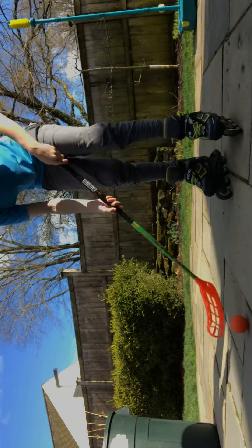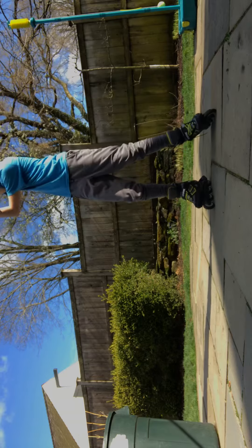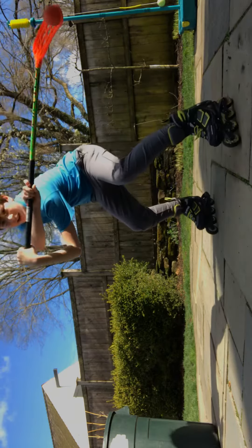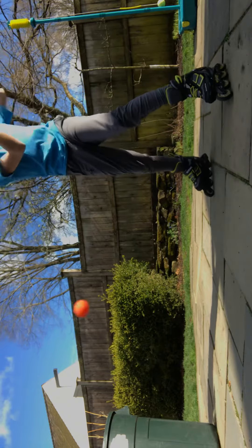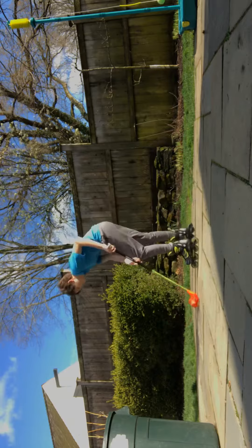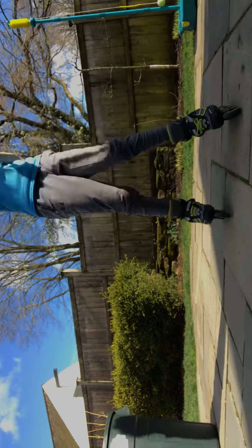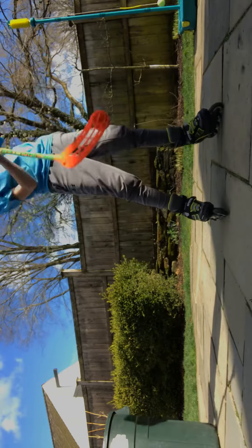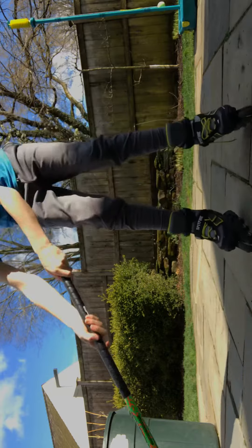You just wrap your arm around like this, so it's kind of like your arms are on the other side of each other, and then you twist it around. And then with this one you can just levitate your weight up, and then put it through your legs and do that and all those stuff.